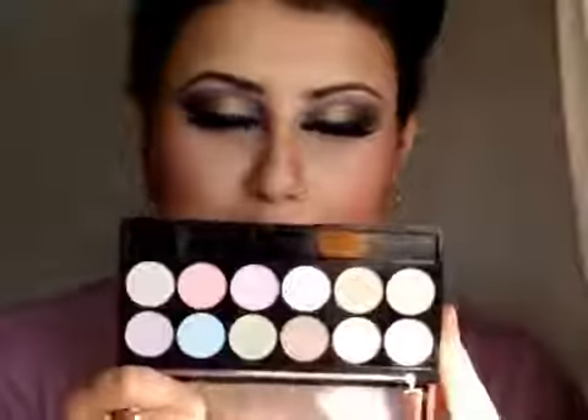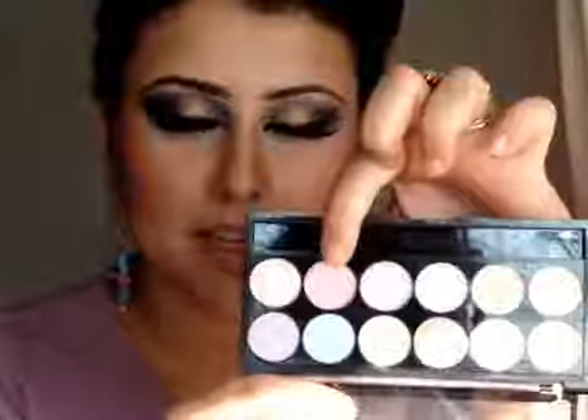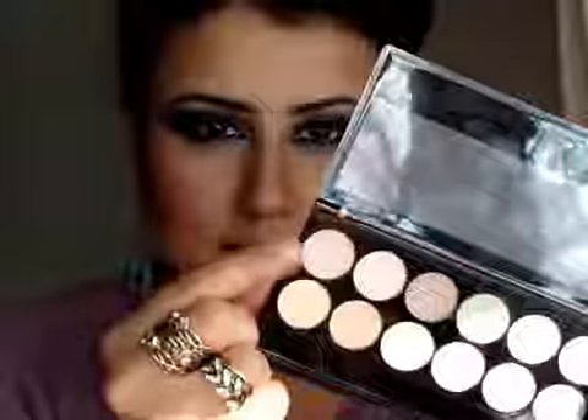I am again using my MUA Pretty Pastels Palette and I am going to use the pink shimmery colour to highlight the highest points of my cheekbones. This palette is absolutely gorgeous and a must-have because it is so versatile — you can use it for highlighters or daytime eyeshadows. I am also using the skin-toned shimmery eyeshadow, which has a satin frosty finish, right on the bridge of my nose.